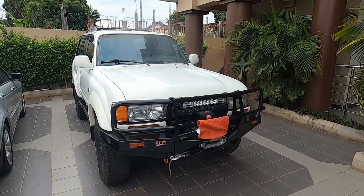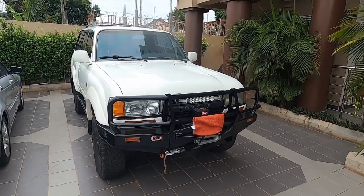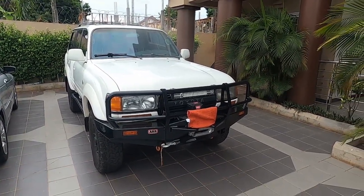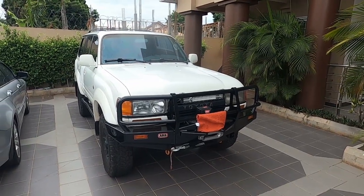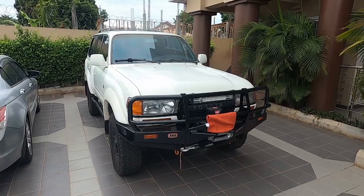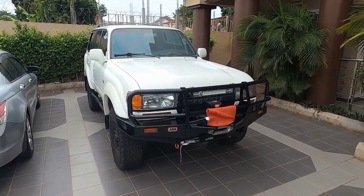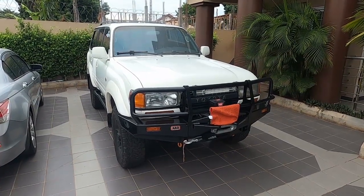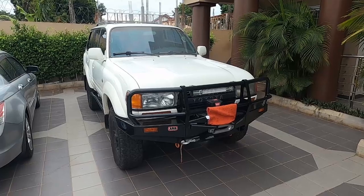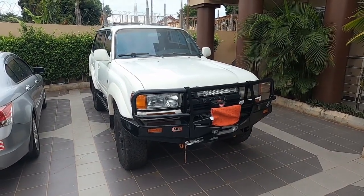Good morning, this is your local Land Cruiser nut and today I'm going to give you an overview of my 1992 FJ80. Now, the 1990, 91, and 92 model years are considered the least desirable years to own.